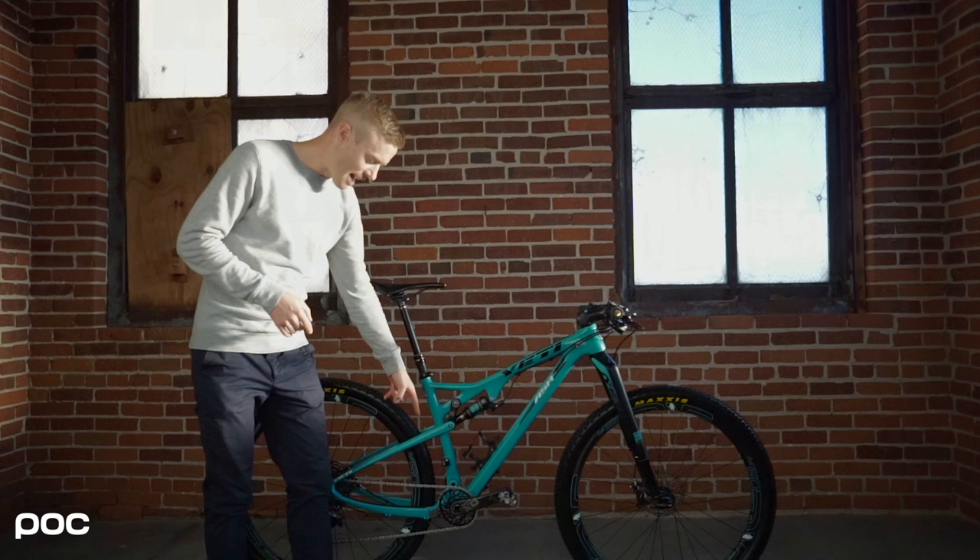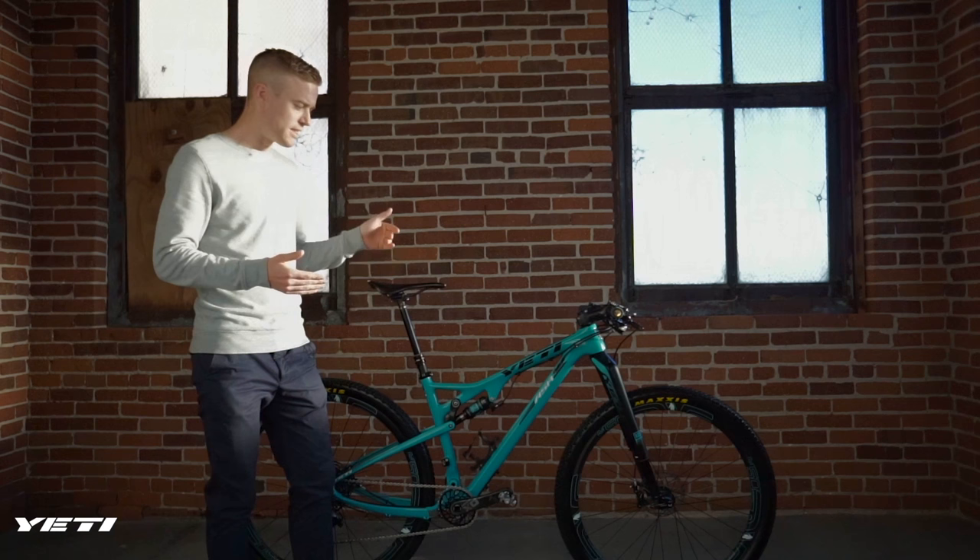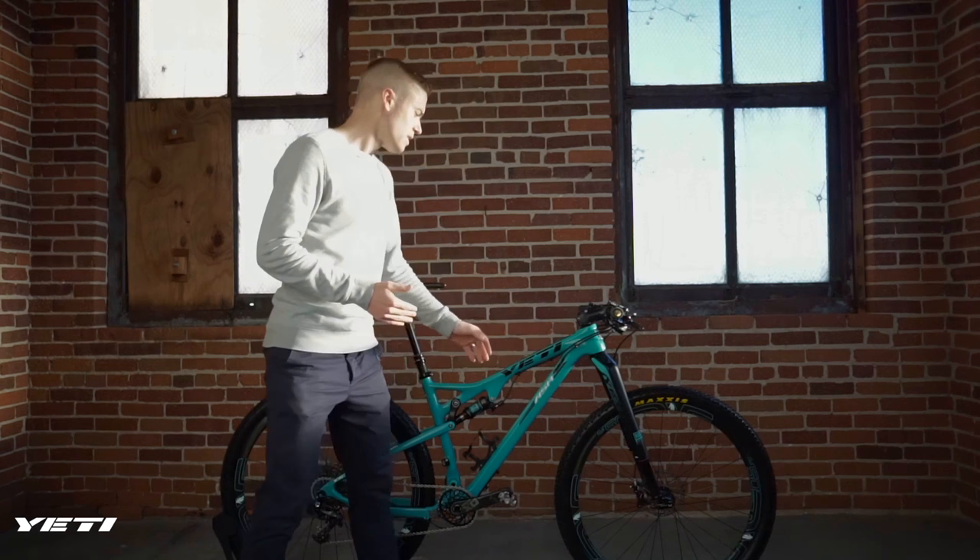It added about 300 grams to the bike — just under a pound — but it's worth it. I can descend so much better with it. 170 millimeter drop, internal routing, and I have it coming down here with some cable guides by Jagwire that you stick onto your frame to keep it organized, then it runs externally along the side of the frame.